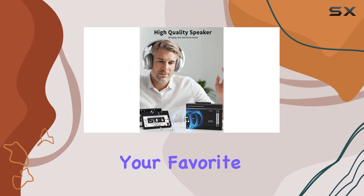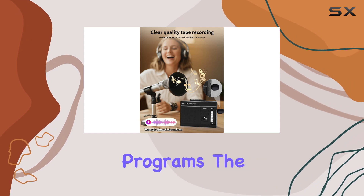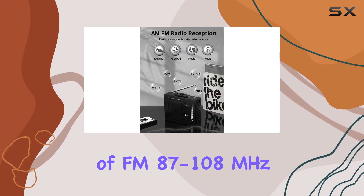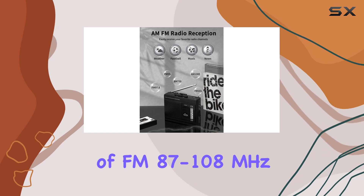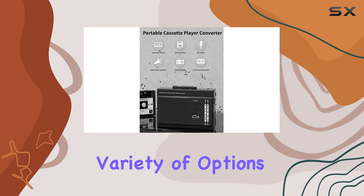Whether you're tuning into your favorite radio station or exploring new music, news, and entertainment programs, the frequency range of FM 87 to 108 megahertz and AM 520 to 1710 kilohertz ensures a wide variety of options.